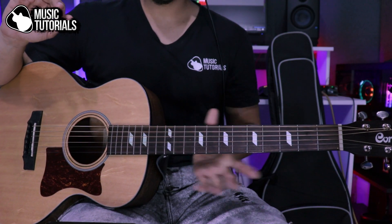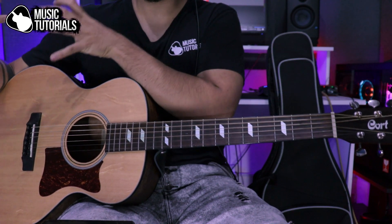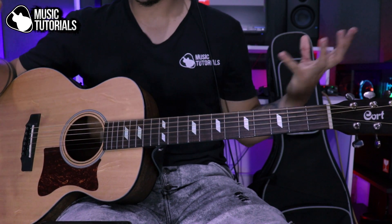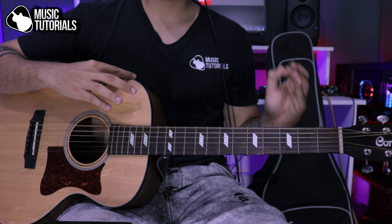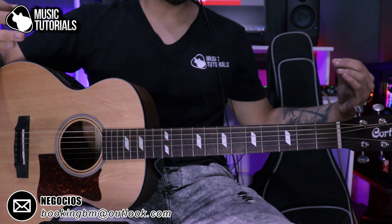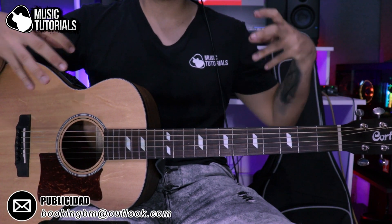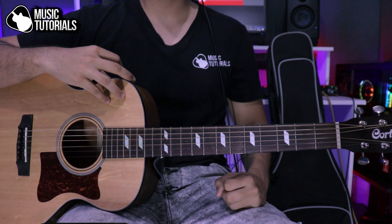That's basically it. Chord by chord as I told you. You also have the fluent example without me talking so you can practice. You can slow it down using the YouTube speed option. Practice as many times as needed. Even at a very slow tempo this song sounds great — it has that beautiful, mysterious essence.